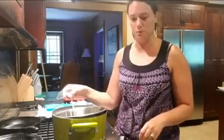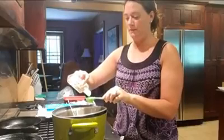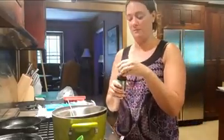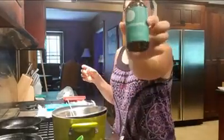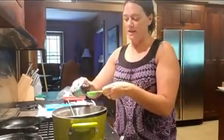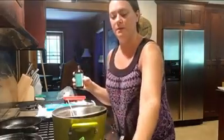My beeswax over here is looking pretty good. I'm going to turn the heat off and add one tablespoon of vitamin E. I also really like peppermint oil for my lip balm. I have peppermint essential oil — it's nice and cooling, soothing, and gives you that tingly feeling on your lips. I'm going to add just about a tablespoon, a little shy of filling it all the way to the top.